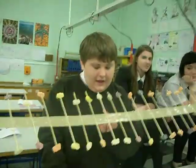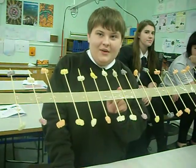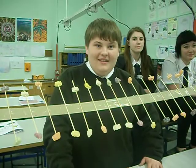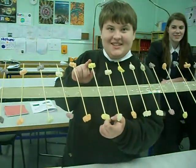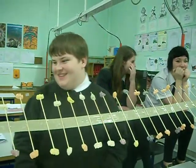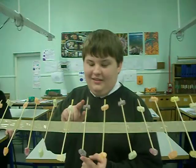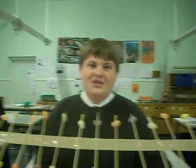We measured five centimetre gaps on the duct tape and we marked them with a black felt pen. We then got kebab sticks and we put Jelly Babies on them, only on the other two ends, mind you. Some of them turned out less than brilliant, but the machine works all the same.